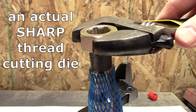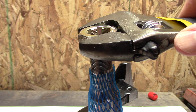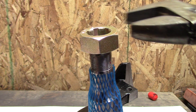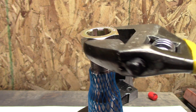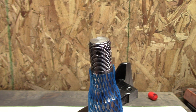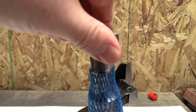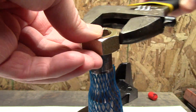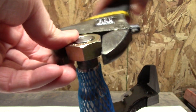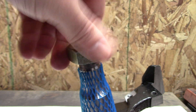I did look into getting a die, but the only one I found was in a kit and it was too expensive. This is much cheaper, and I don't really want to cut threads — I want to repair threads. If there's too much resistance I'll back it up and start again. I'll back it off and fast forward this part. We're looking pretty good so far — it's threading on much better right away. I got past the bad part and I can do it by hand now.